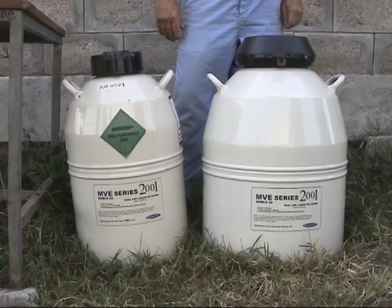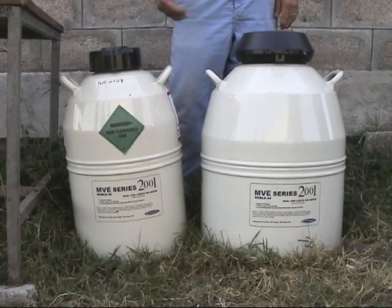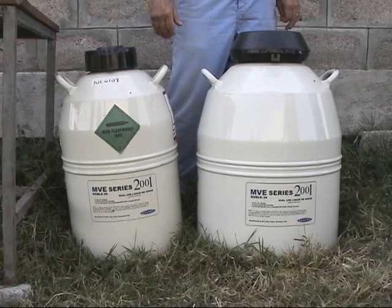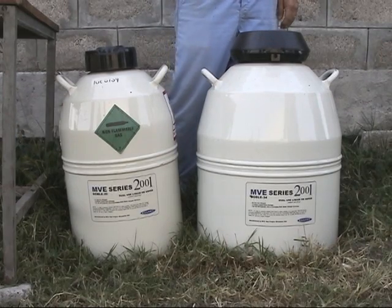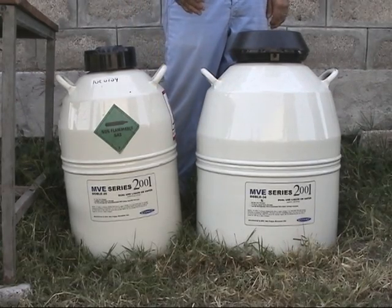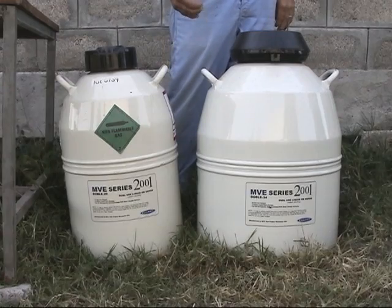Typically a tank that a producer or storage facility will use gives you storage of about one thousand to fifteen hundred straws, kept frozen for a period of four months between refills with liquid nitrogen. Liquid nitrogen is the material in the tanks which keeps the semen frozen. The temperature within the tank in the vapors or liquid is minus three hundred degrees Fahrenheit, or about minus one hundred seventy degrees centigrade.